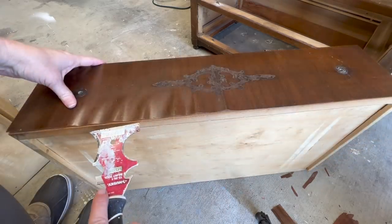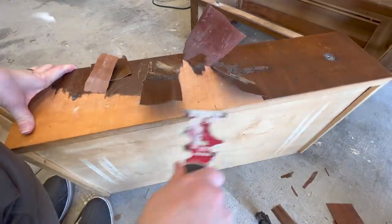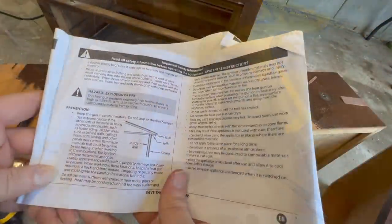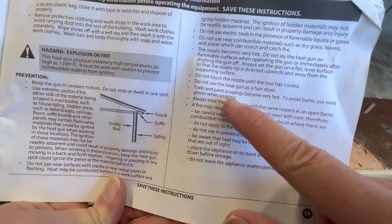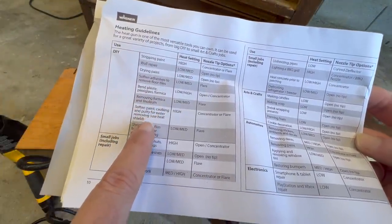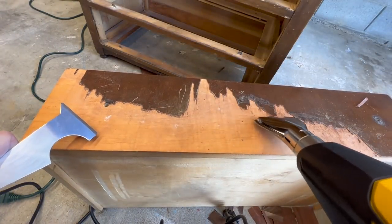I started in on removing the drawer veneers. You can see the marks left from some kind of molding embellishment. A lot of it was coming off easily, but there was a portion where the old glue was still holding on, so I got out my Wagner heat gun. A heat gun is a great tool to have in your arsenal — I always go over the safety protocols, like setting the gun down with the tip pointing up so it can cool itself. I attached the flare tip and started blasting the veneer with heat, always keeping the gun moving to avoid scorching the wood.